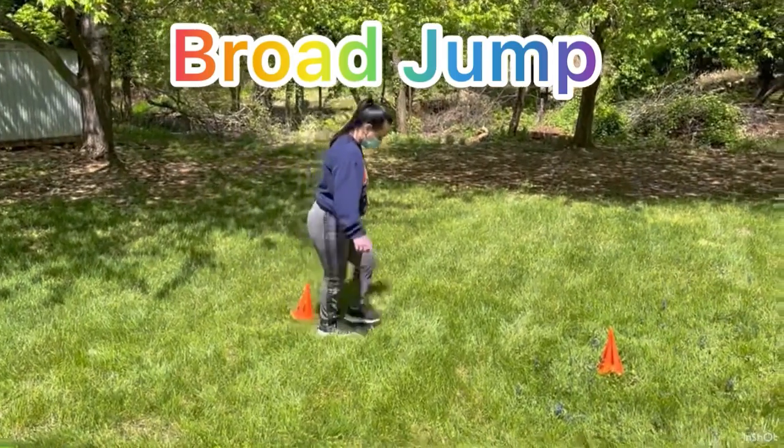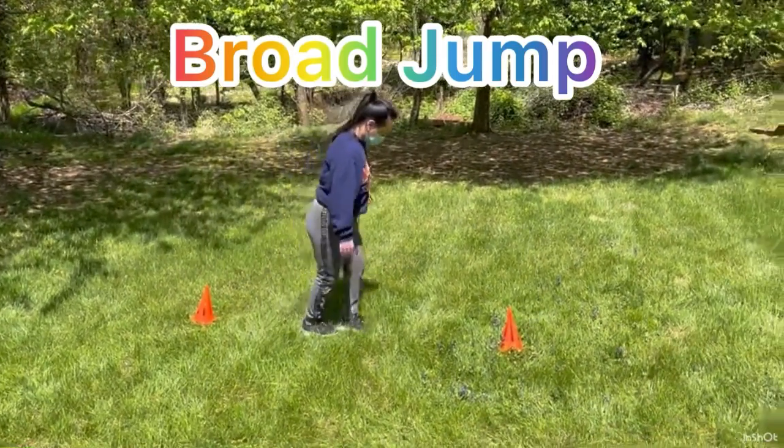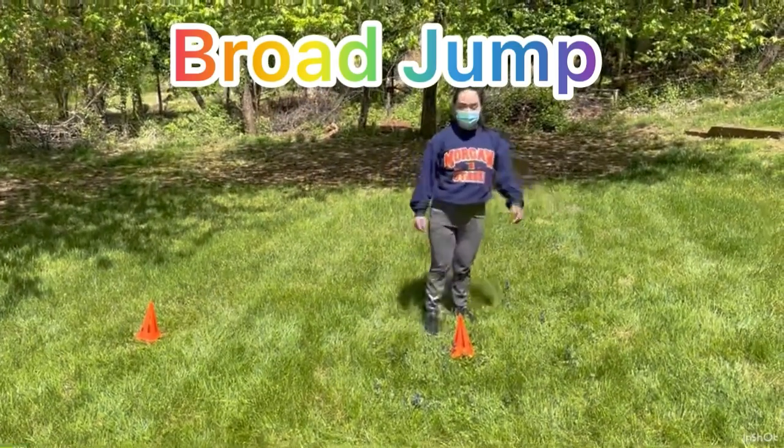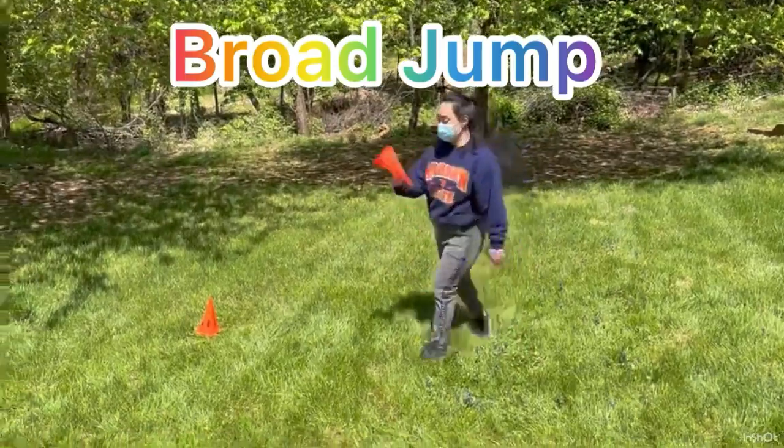One, two, three, four — she got eight! She got better. Every time you do it, you get better and better. Awesome, awesome, awesome!